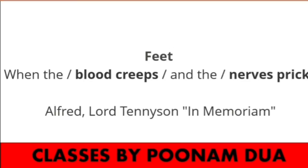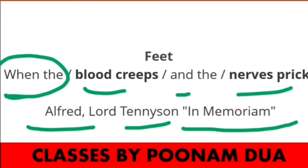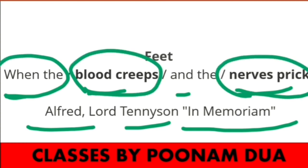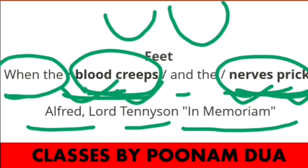Let us take one more example from Alfred Lord Tennyson's 'In Memoriam': 'When the blood creeps and the nerves prick.' Here, 'when the' and 'and the' are spoken as two short syllables together, forming two Pyrrhic combinations in the line. This is how Pyrrhic works — two unaccented syllables appearing together is called Pyrrhic meter.